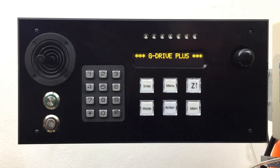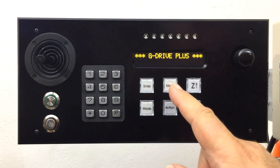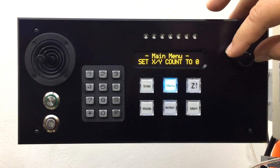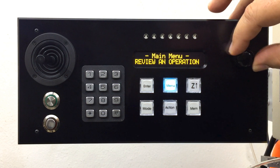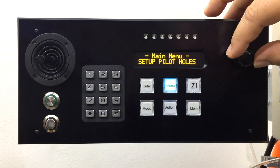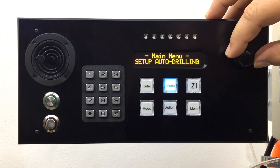G-Drive offers three different drilling profiles, and the parameters can be defined from within the configuration menu to drill to a specific depth and at a specific feed rate. Setup pilot holes is the first profile. Setup auto drilling is the second profile. Setup peck drilling is the third profile.